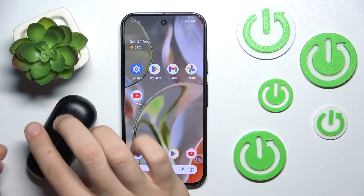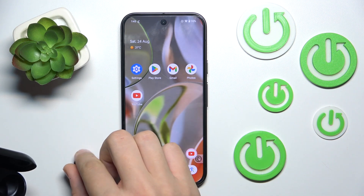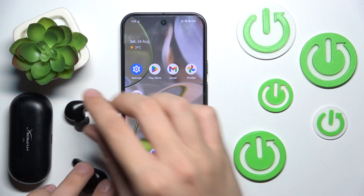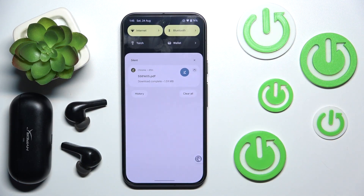First we have to remove them from our case — just like that, first one and the second one. We have to do this so they connect with our phone. Now let's scroll down to the control panel and hold our finger on Bluetooth.